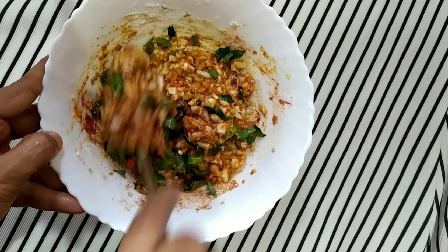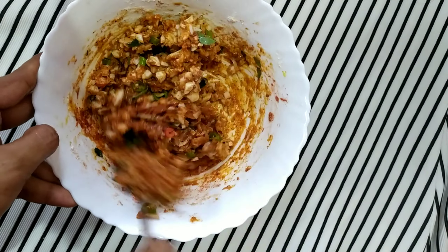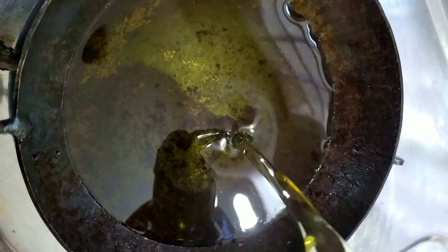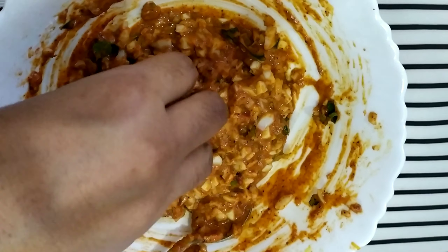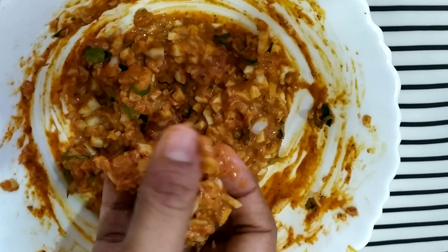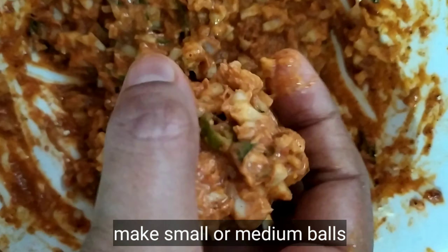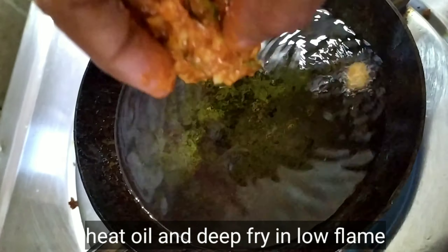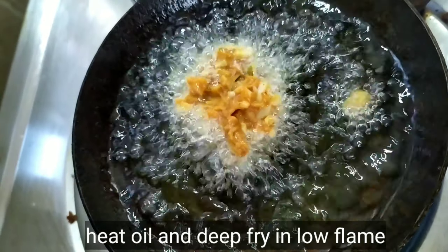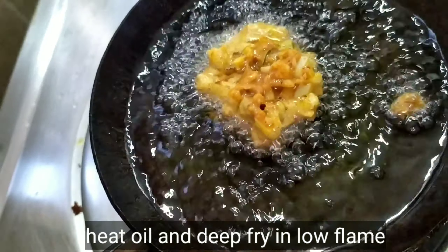If you have to fry, make sure to use the right amount of oil. If you don't use the same amount of oil, you will need to adjust. You can fry on a low flame.